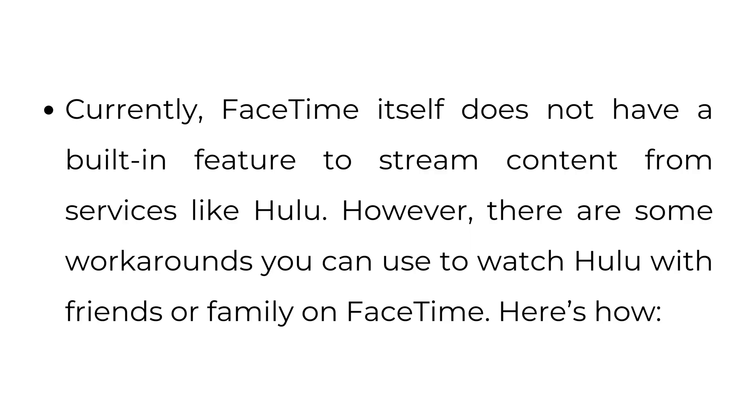How to watch Hulu on FaceTime. Currently, FaceTime itself does not have a built-in feature to stream content from services like Hulu. However, there are some workarounds you can use to watch Hulu with friends or family on FaceTime.